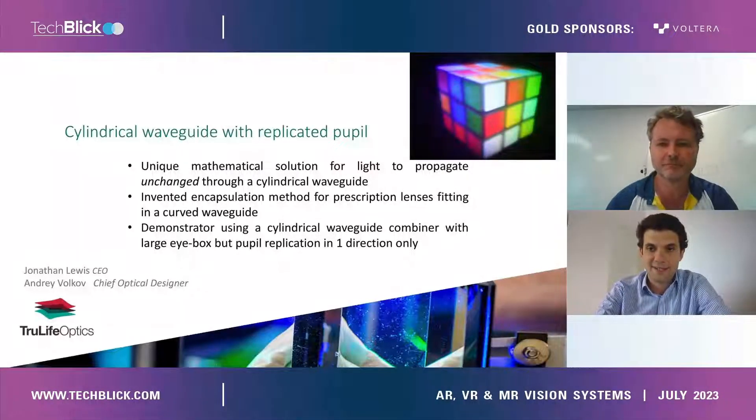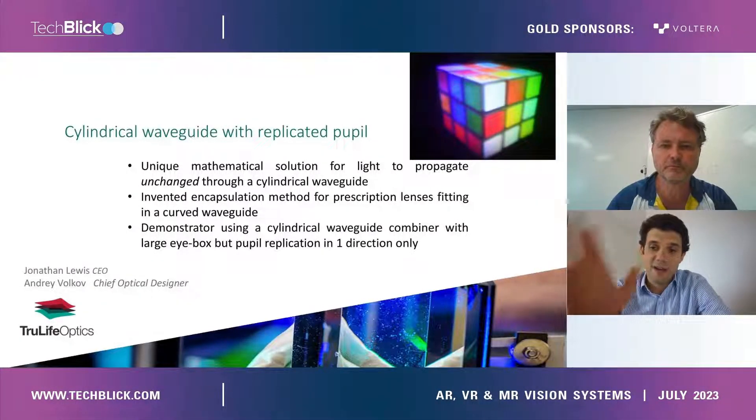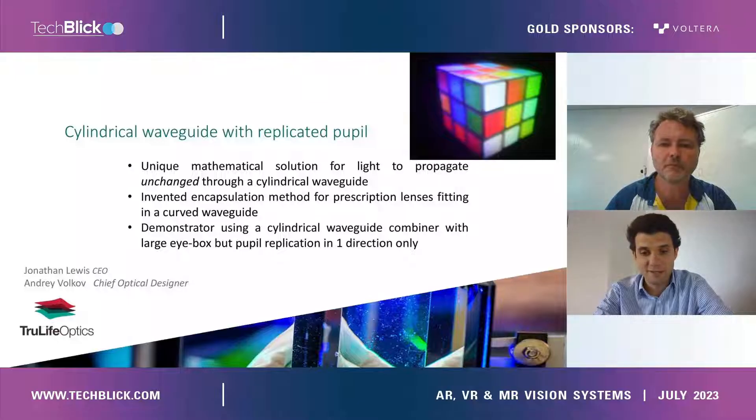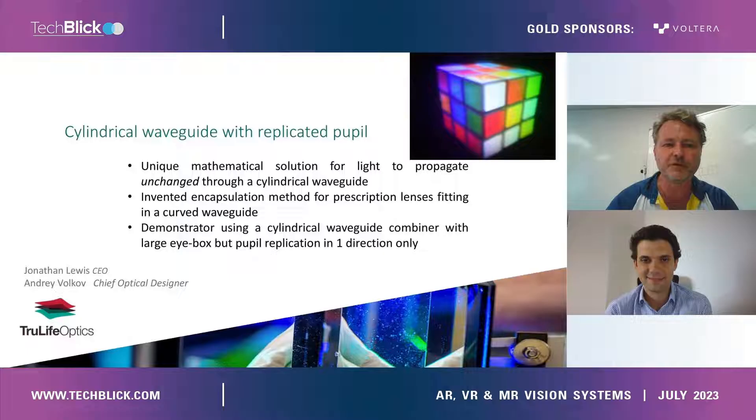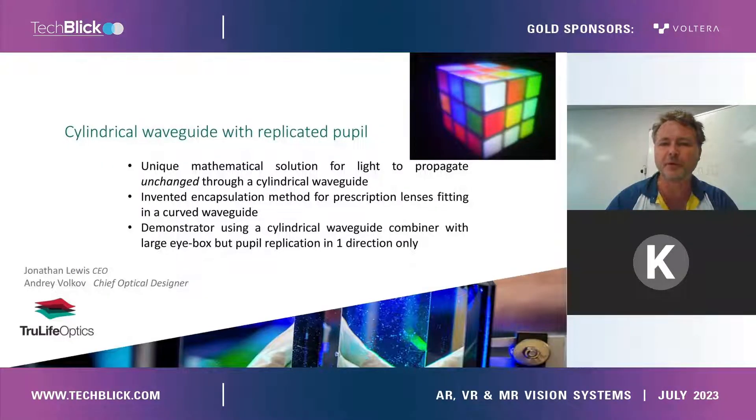Hello, my name is Jonathan Lewis and I'm the CEO of TrueLife Optics. It's a pleasure to be here with you today, and I'm here to talk about our cylindrical waveguide with replicated pupils.